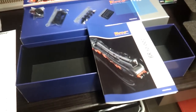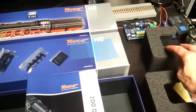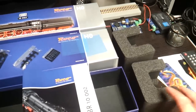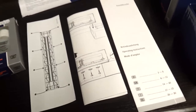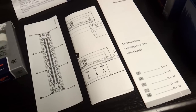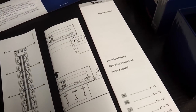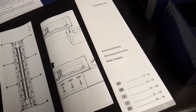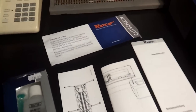You get a large user manual with a lot of information on the model, sponge plates for taking it out of the jewel case, and two sets of instructions on how to do that because it's quite a procedure. There's also a Roco set of instructions on the actual sound decoder, and you get a voucher in the box.